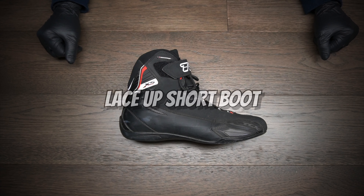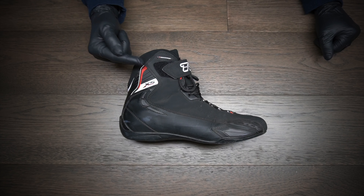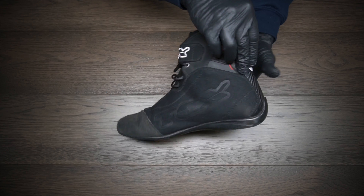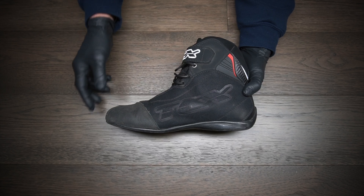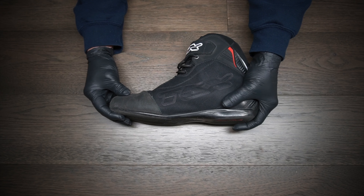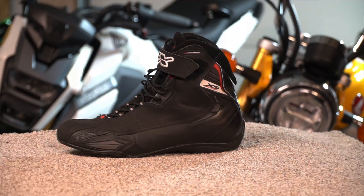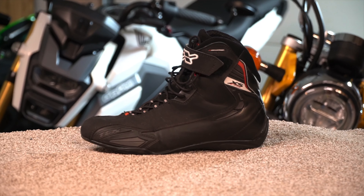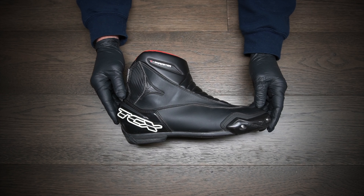Going to the other end of the spectrum, this boot right here you could consider almost like a sneaker. It's an actual motorcycle boot that comes up above the ankle, which you should have in a proper boot. This one has hard ankle protection on the outside of the foot as well as on the inside. It also has toe protection with a hard toe box, ankle protection, and a nice stiff sole that will bend with your foot. I'd highly recommend a boot like this for city commuting, riding around town, picking up groceries, or hanging out with friends.